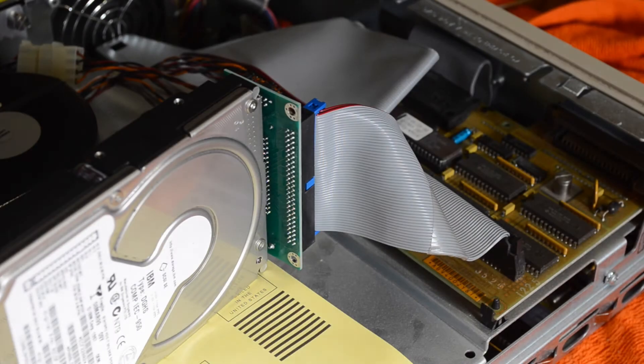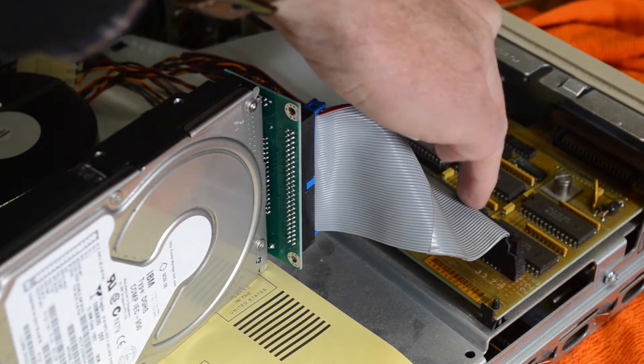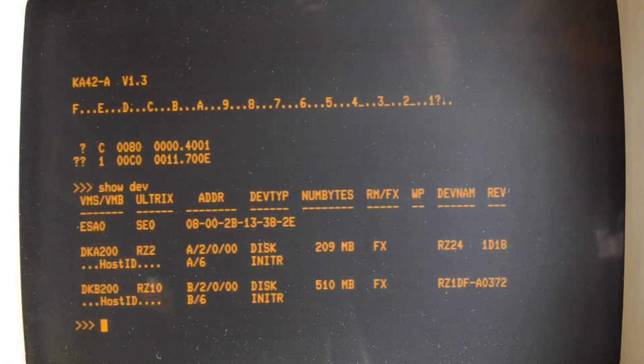So there's my disc plugged into the adapter and into the 3100's SCSI board. The driver's shown up — got the RZ1DF here. For some reason it says 510 meg, which is obviously wrong. Anyway, let's boot VMS and see what it thinks.